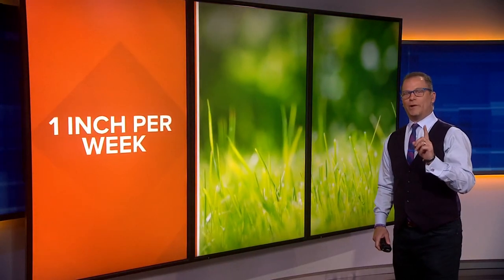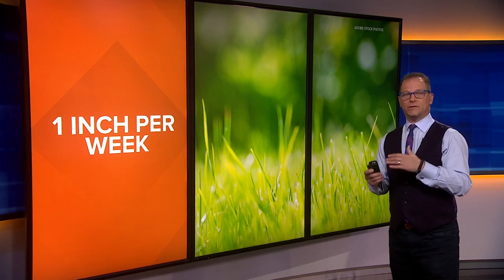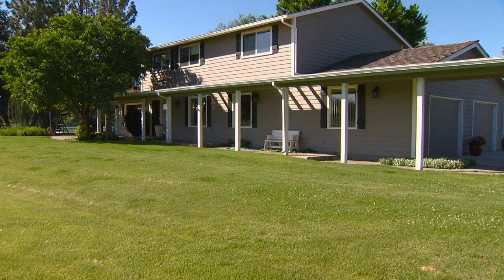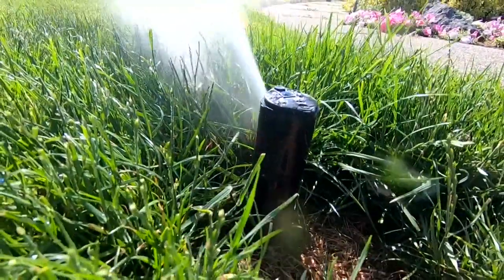Summer in bloom: one inch per week — that's how much you need to water your grass to keep it green in the summer. That's according to our gardening expert Cisco Morris, who says you can do it all in one watering or split it into two.